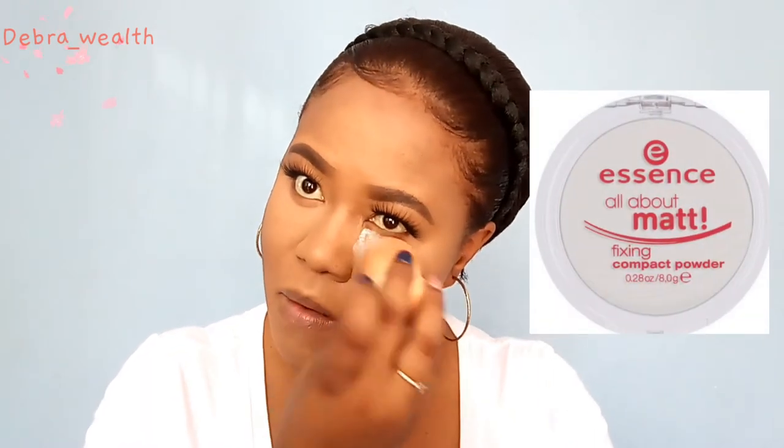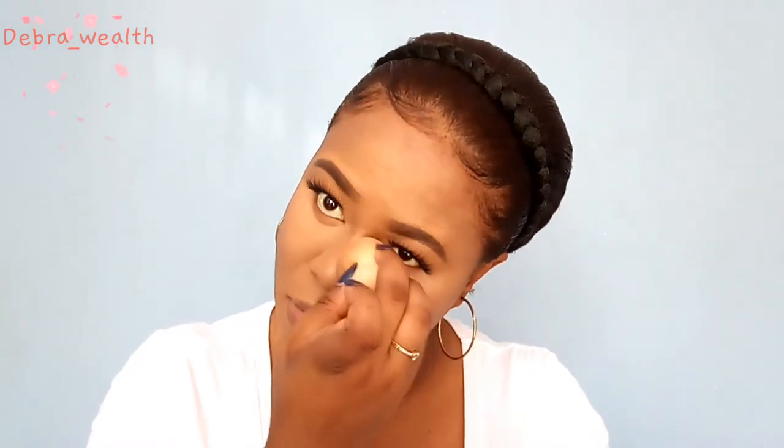For the baking part, I'm using a dry beauty blender. I apply a small amount of powder and blend it out, then repeat — apply a small amount, blend it out — all over my under-eyes, nose, chin, and forehead. I keep repeating this until the last layer, which I leave on to bake. We won't leave it on for a very long time.